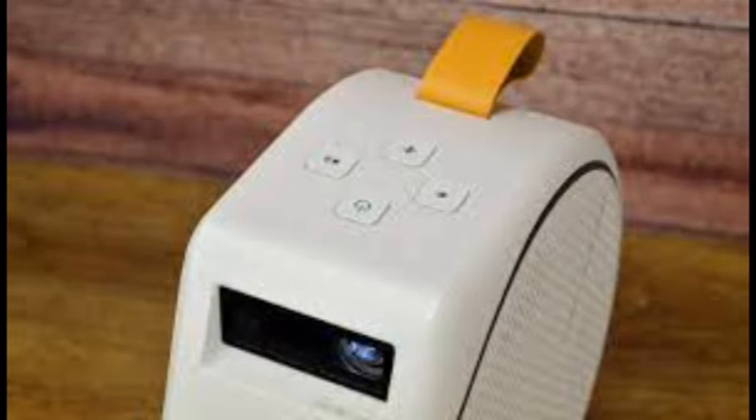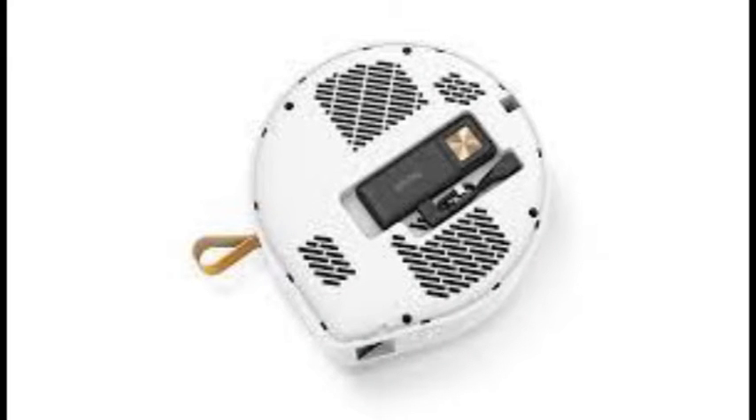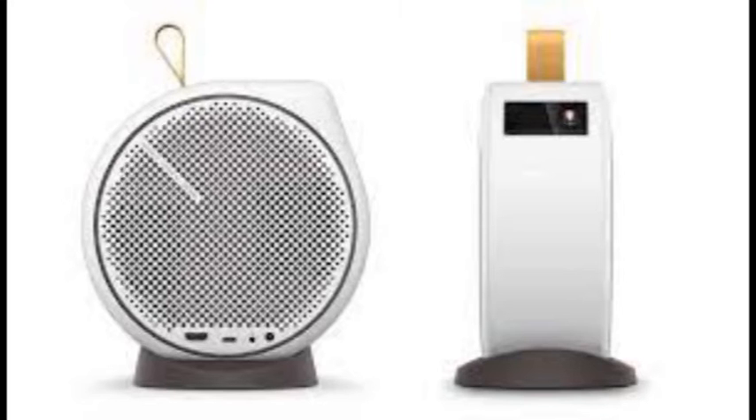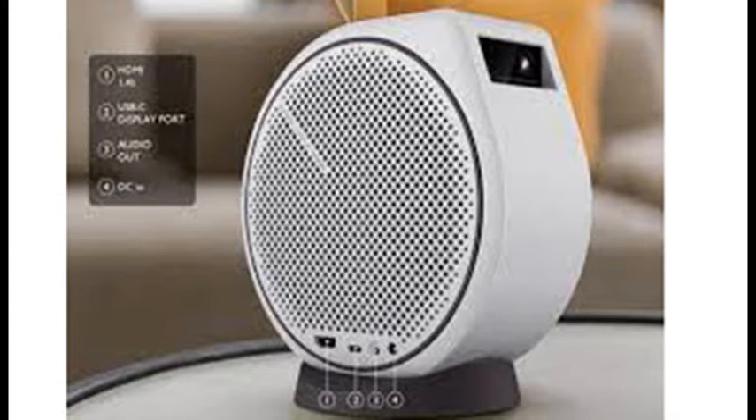BenQ rates the projector at 300 ANSI lumens. But to get the brightest picture, you have to use a color mode that's noticeably green-tinted. For modes with better color accuracy, the brightness is lower, and it drops even further if you use a power mode that extends battery life. The best that can be said for the brightness is that it's sufficient to be useful. The brightest power mode, and the default setting for AC power, is Normal, which is also available when using the built-in rechargeable battery — which isn't true for many portable projectors.